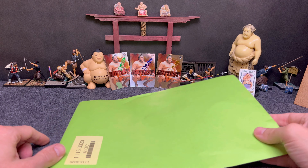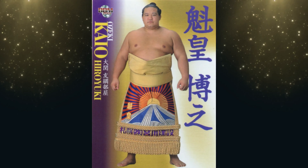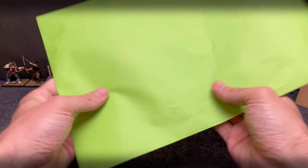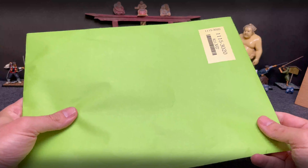We've got another green envelope from Baii, so thanks for tuning in. Let's go ahead and see what's inside. Konnichiwa everybody, welcome back to another edition of Green Envelope. Let me get this from Baii.